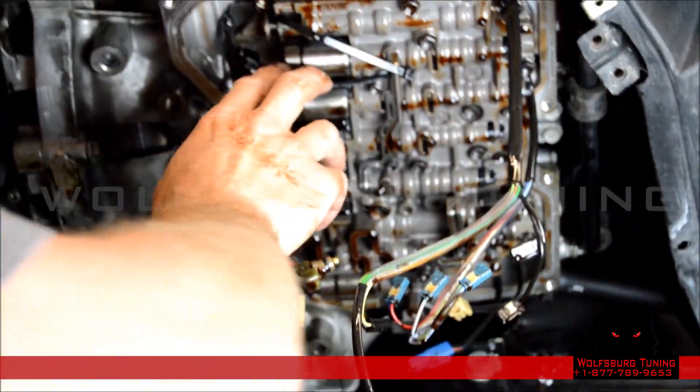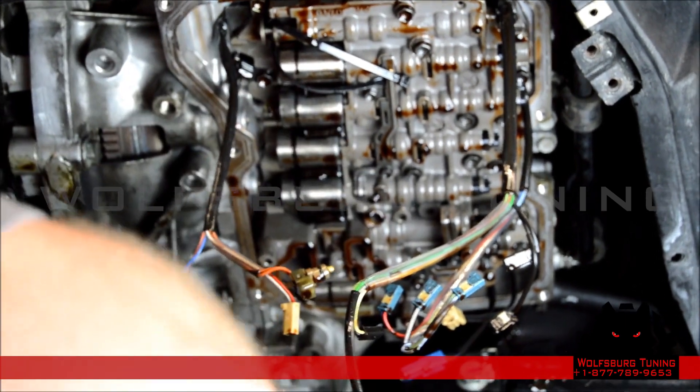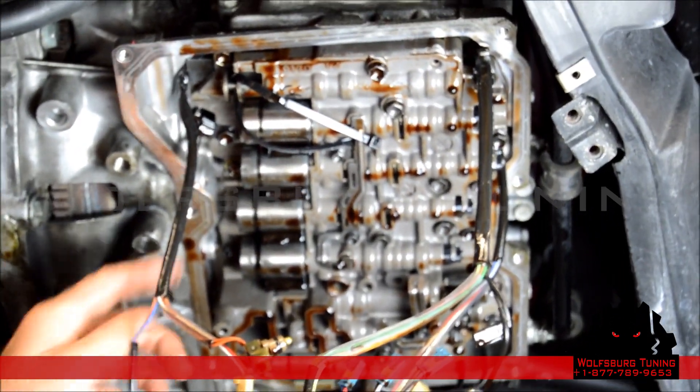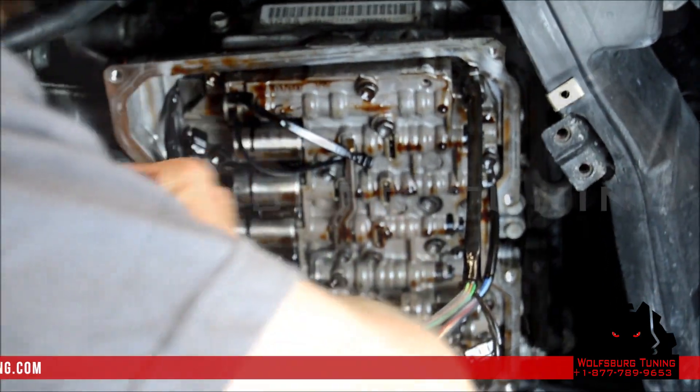Our zip tie came off so we've re-secured it. Before we pull the valve body, the next thing we're going to do is take the 12 ten-millimeter bolts securing the valve body. I like to get them all loose first.